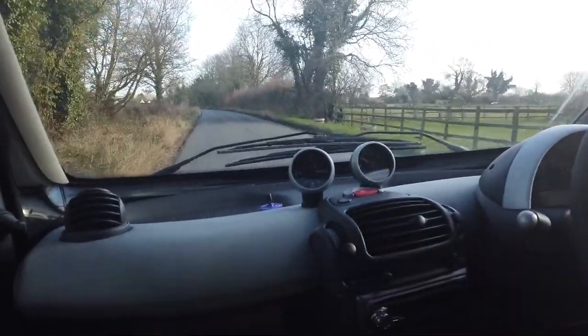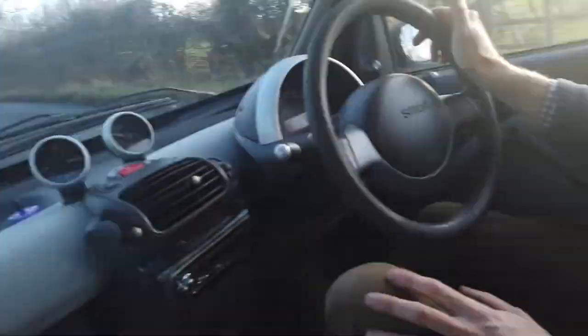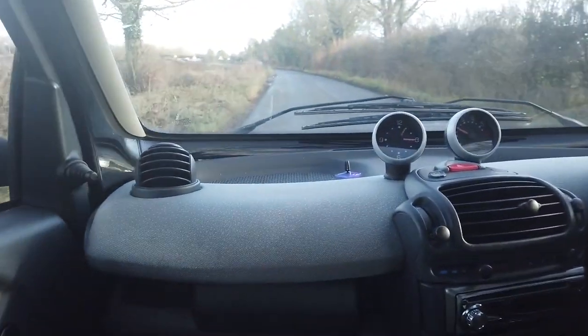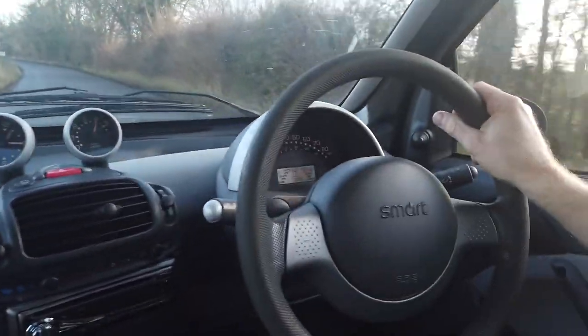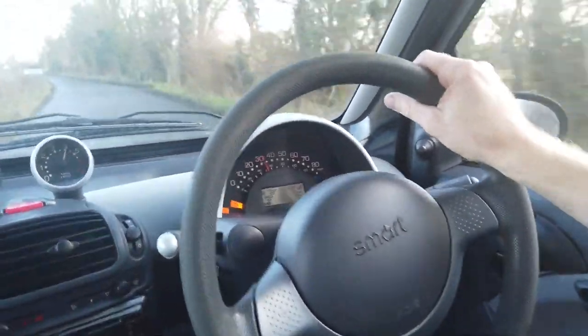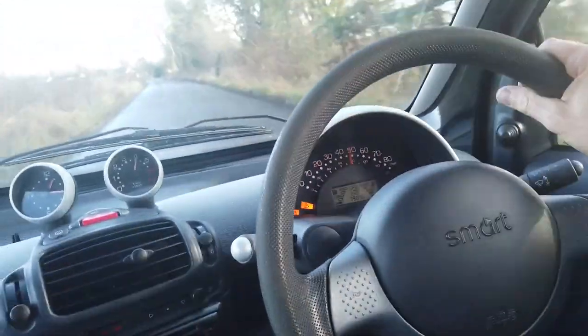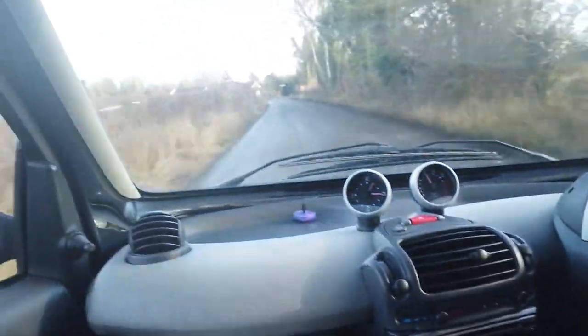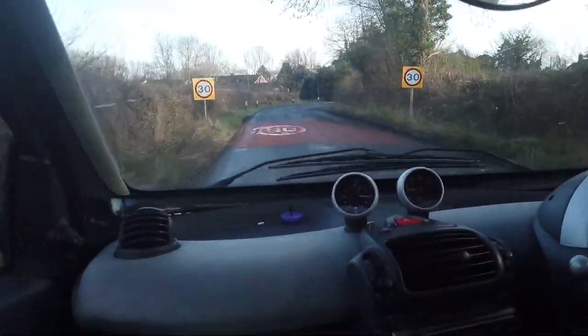We'll do a little acceleration test because it's not too bad. We're crawling along with someone behind us — 15 miles an hour in first gear. He's pretty nippy, pretty good — good for town driving.